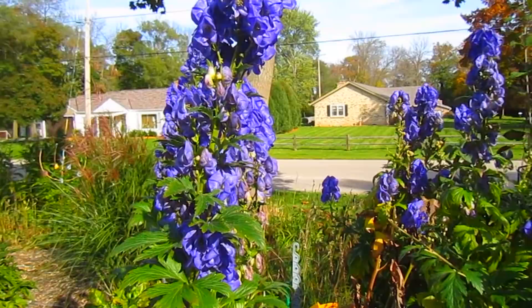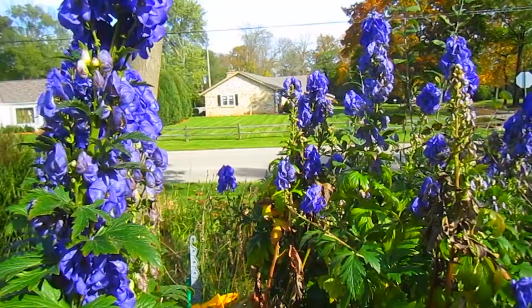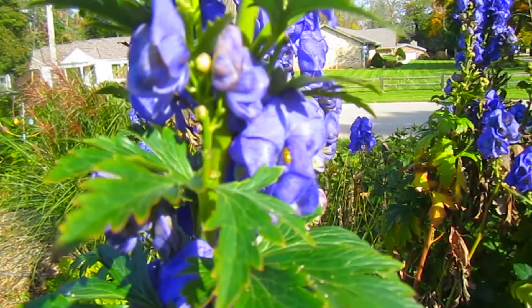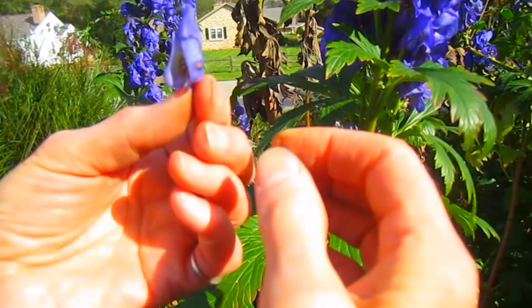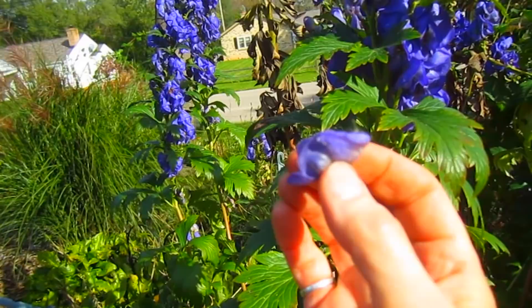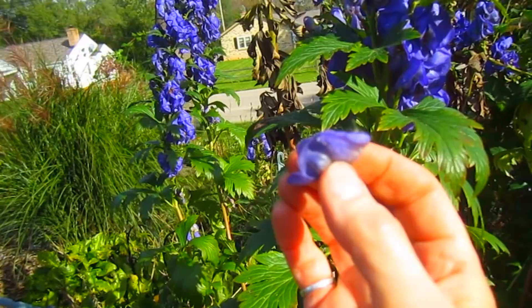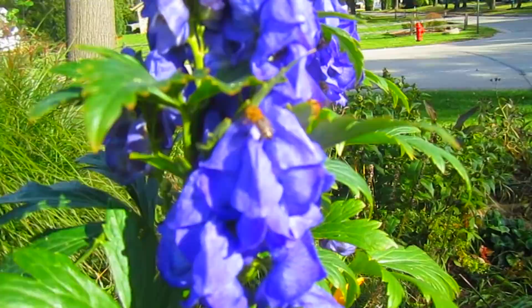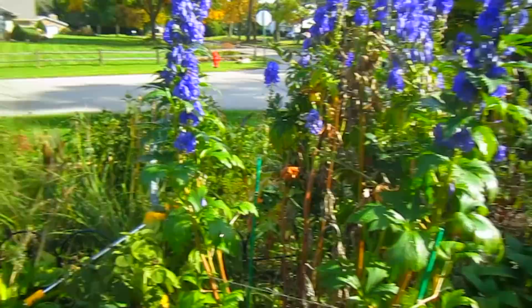We often talk about the monkshood and how we wait and wait until the end of the year for it to bloom. It is in its glory right now, and the bees are blessed - they're just in and out. They call it monkshood because it looks like a little monk with its hood up. These are poisonous, and some people can't even touch them. But they grow tall, and if you need a beautiful specimen plant in the back, this would be a great one. They wait until the very end, so you have color and bee food - monkshood.